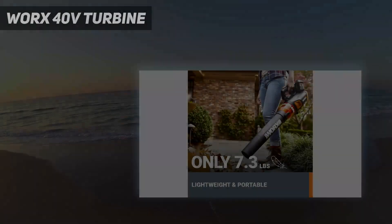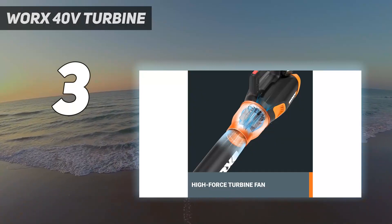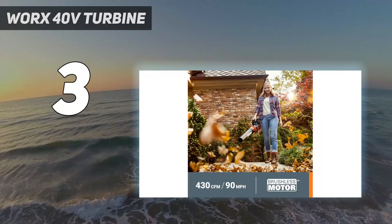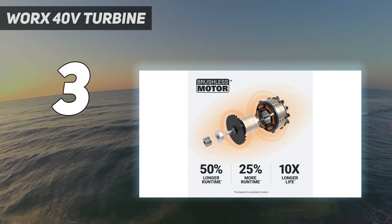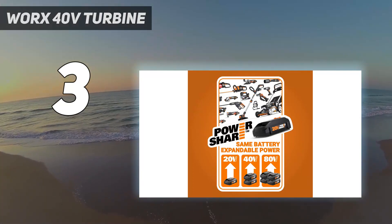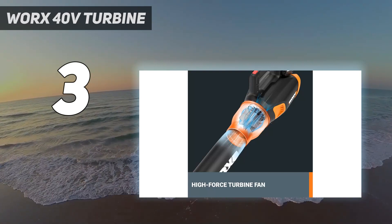At number 3: the WORX 40V Turbine. The WORX 40V Turbine Cordless Leaf Blower Power Share with Brushless Motor lets you choose from an airflow capacity of 300–470 CFM and an airflow speed of 60, 69, 80, or 95 mph, so you can pick the right power for the job. While testing in our lab, we found the unit was lightweight and surprisingly quiet for the amount of power it had.